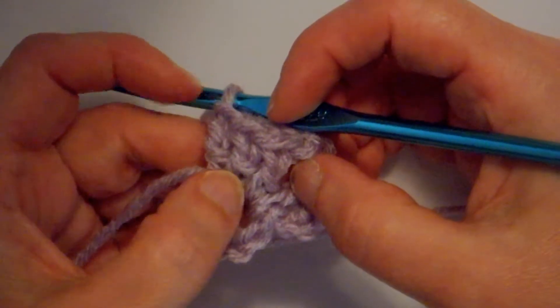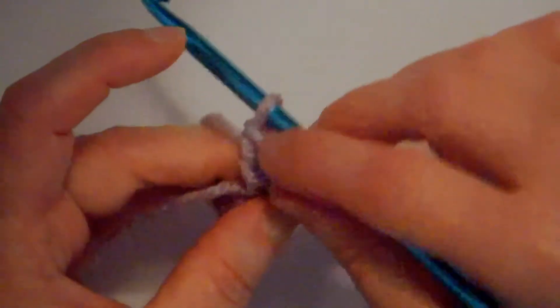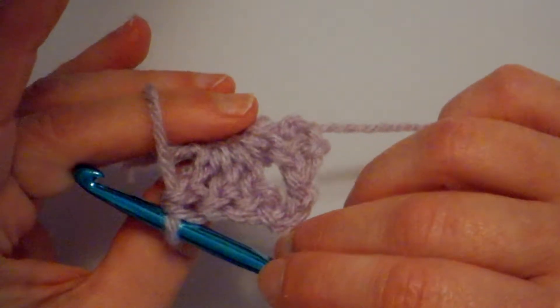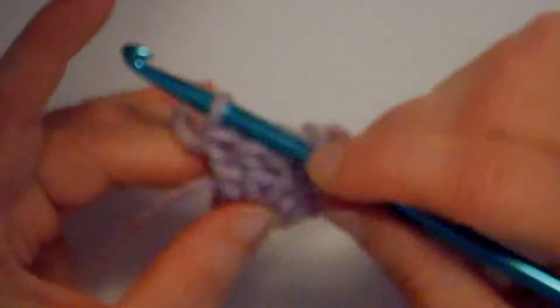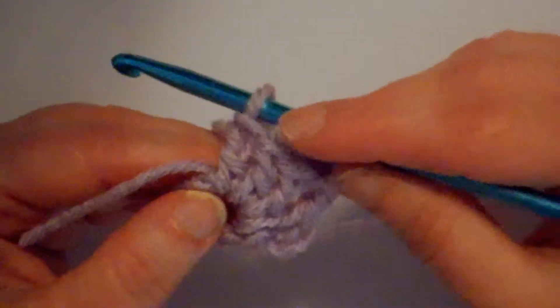A double crochet has a little crossbar on the front side; on the back side you don't see that. The front side is also called the working side sometimes.